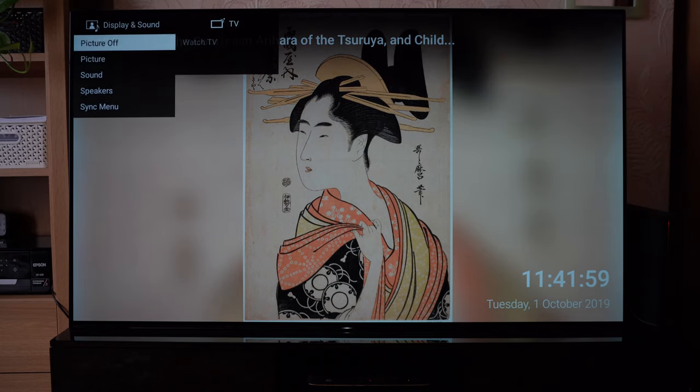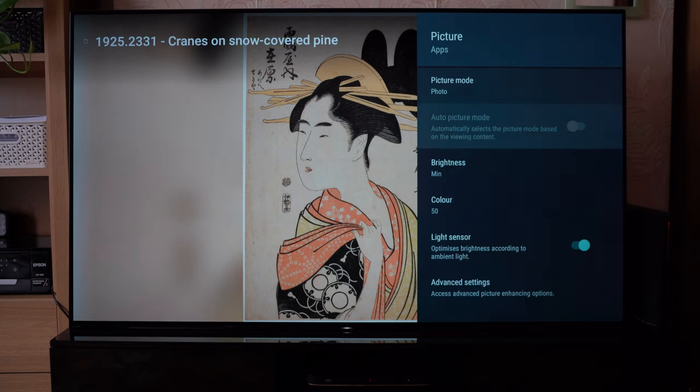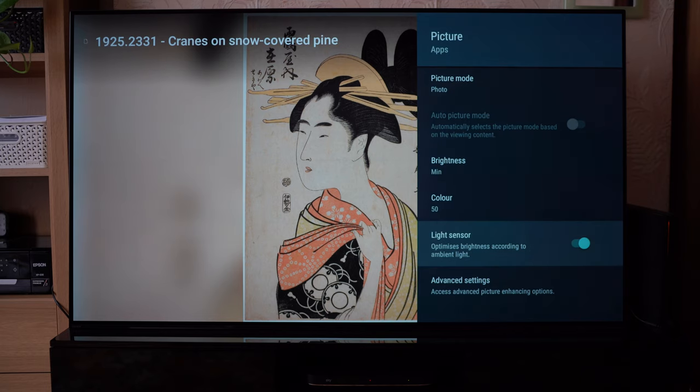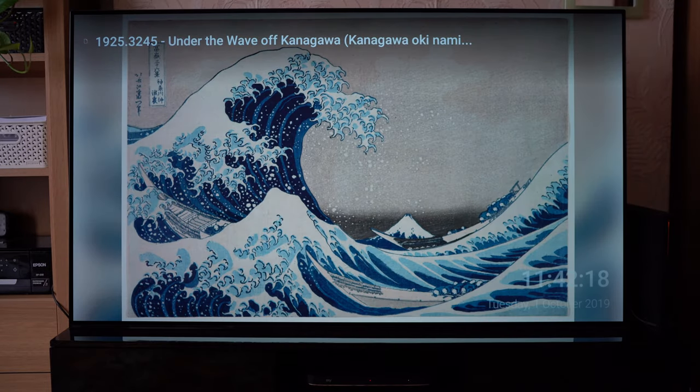Remember in the last video, we are actually using a photo mode that looks at your ambient light in the room and adjusts the brightness so that it looks more aesthetically pleasing. I basically reduced the brightness and added the light sensor function to photo mode, which I think is a very easy way of creating that frame look.